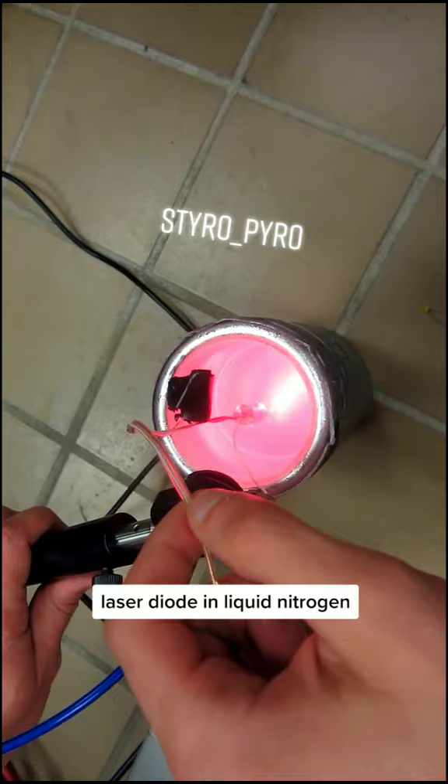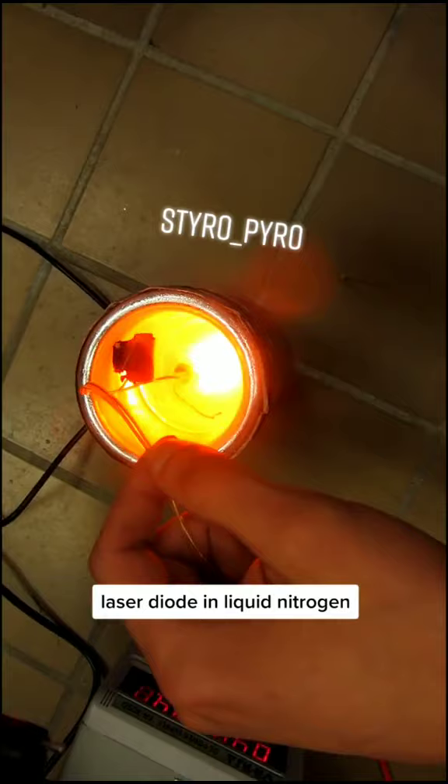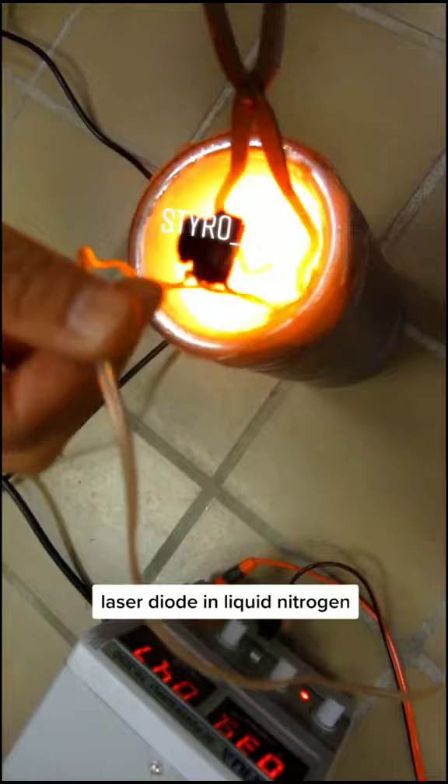Hopefully it doesn't break the laser because I really like this laser. Oh, it's definitely changing. It's definitely changing things. Yeah.